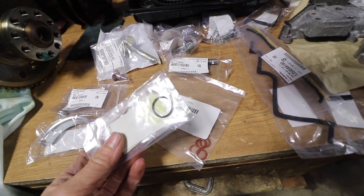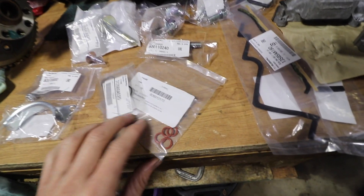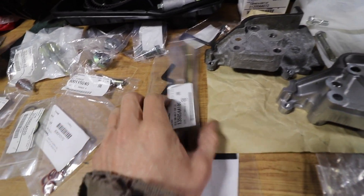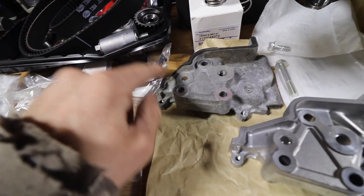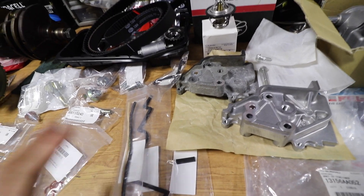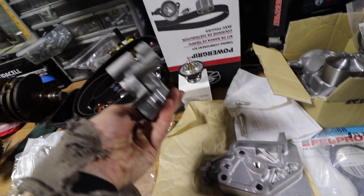I got seals - this is for the power steering reservoir, they always seem to leak, so I got two of them. This one is for the dipstick that goes into the oil pan. I got a bunch of random seals from Subaru - you can see one right here, this one goes around the water pump, and there are several others that go around the timing covers. Just random seals that I figured I'd buy because I was there.